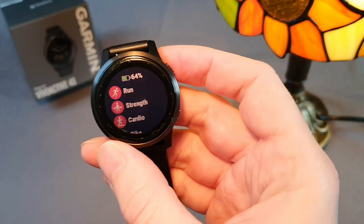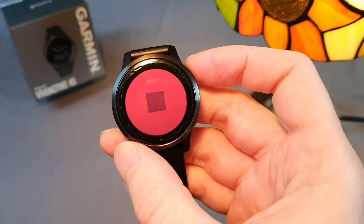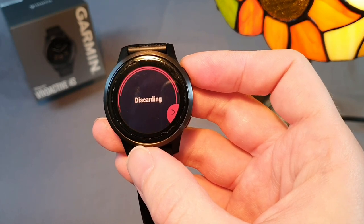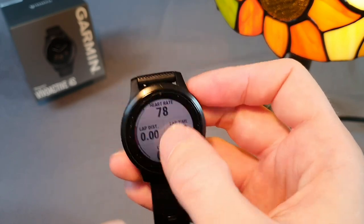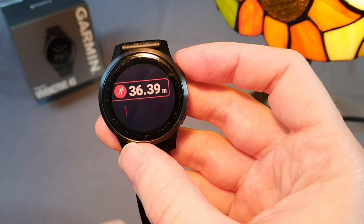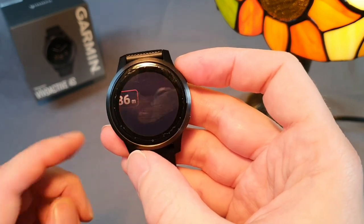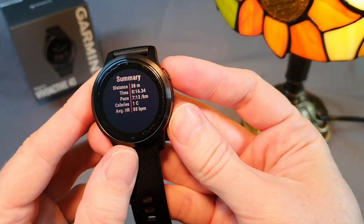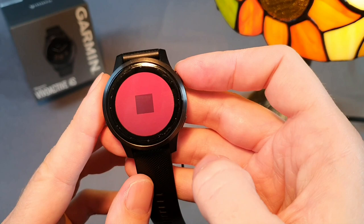Several times during my runs or bike rides the activity would end on its own while I was taking a break, as the jacket sleeve shifted over the touch display. Once an activity is finished and saved, it's not possible to return to it, so I would have one run divided into two. The activity can only be started and paused with a button, but if you pause and take a break, the activity's termination is done on the touch display — at that moment your sleeve could accidentally end the activity. In a worse case, the sleeve could even delete it, but this must be confirmed twice and it has not happened to me yet.